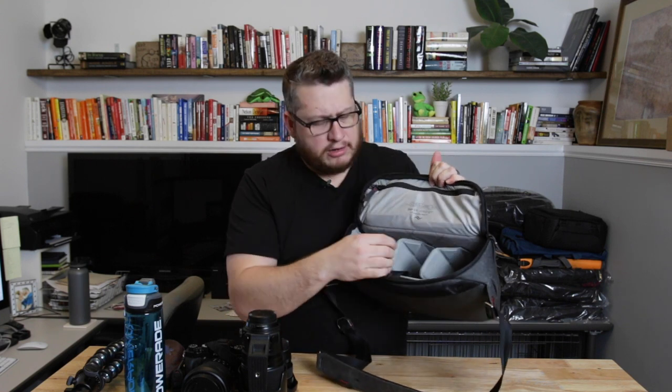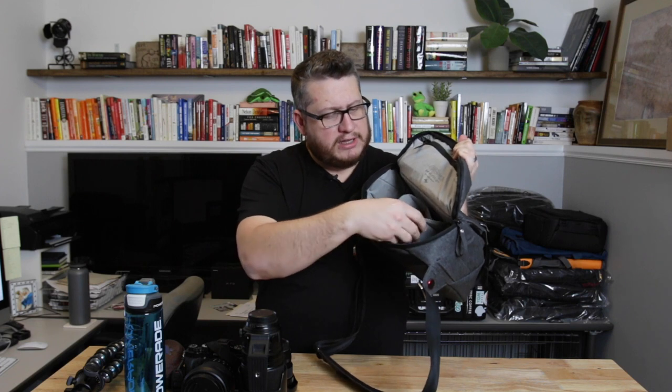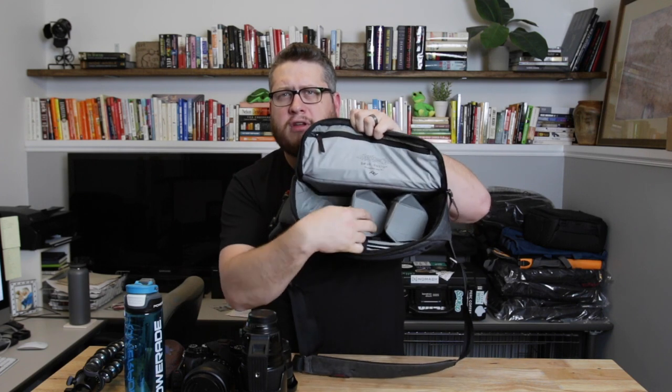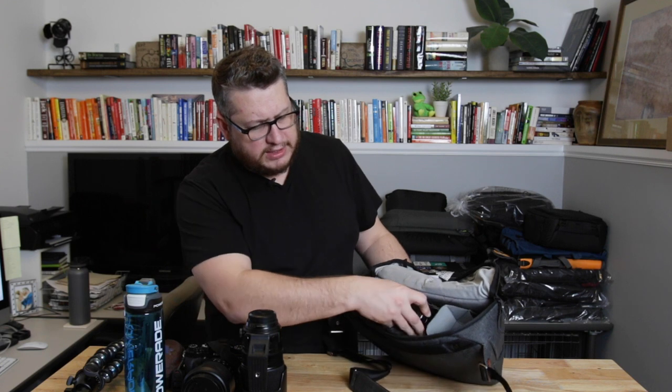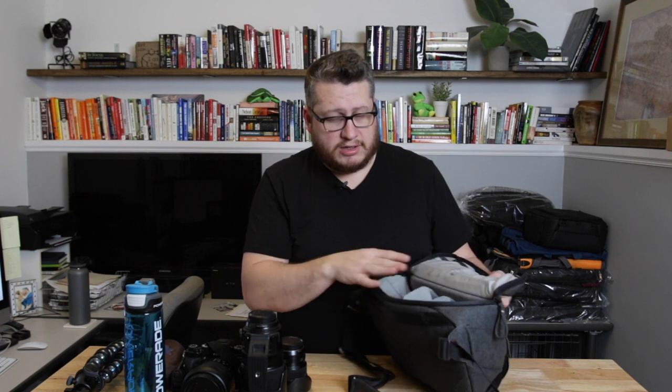Getting into the inside — we've got removable dividers. They have the famous Peak Design fold-down flap that gives it the ability to make a shelf, so you can put two lenses on there and get one in the middle. It gives you a lot of flexibility in protecting your stuff while giving you a lot of room to work with. They're also totally removable — you just pull them right out like any other normal divider. And the whole inside is Velcro, so you can put these anywhere you want.